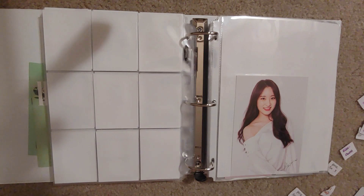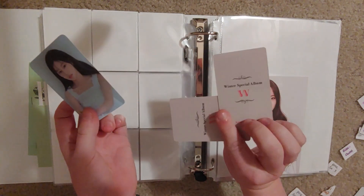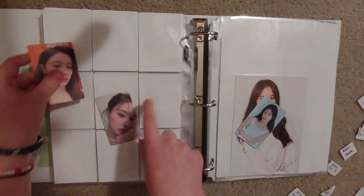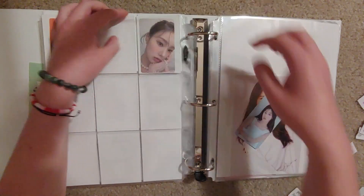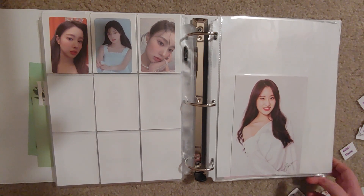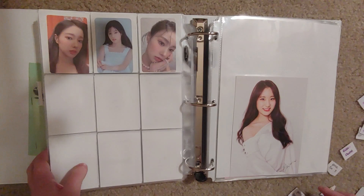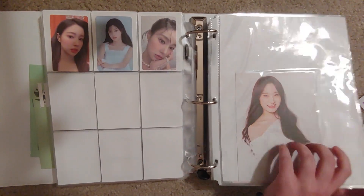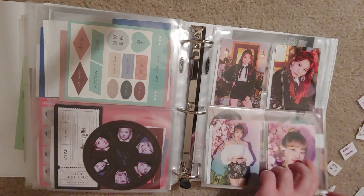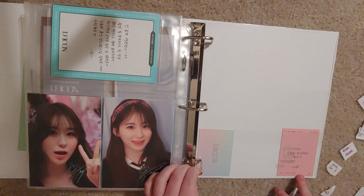And then the last photocards I have are these Heiwon cards — one from Beauty Cut and two from W magazine. So we'll put the W ones on either side and then the Beauty Cut in the middle. Nice! It'd be cool if I could find some Minju ones too. I don't quite know what I want to do large inclusion wise — do I want to put them at the back here? I think we'll do that.